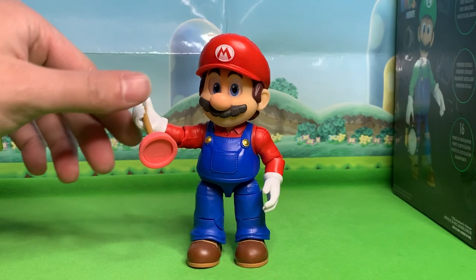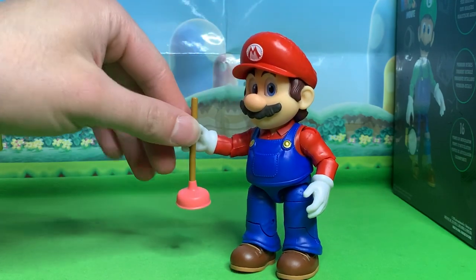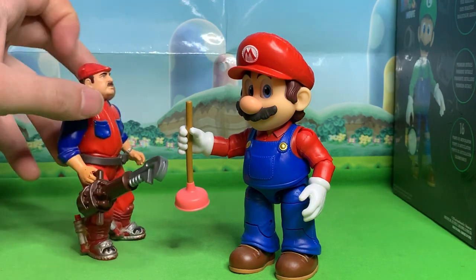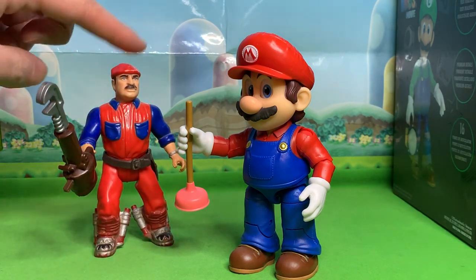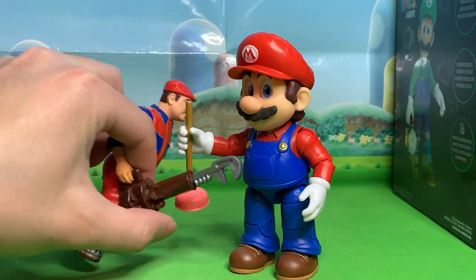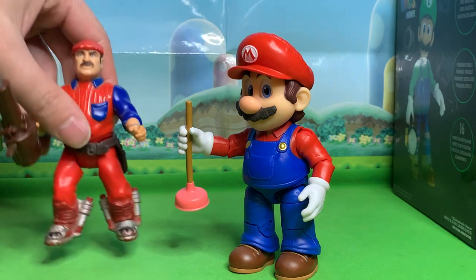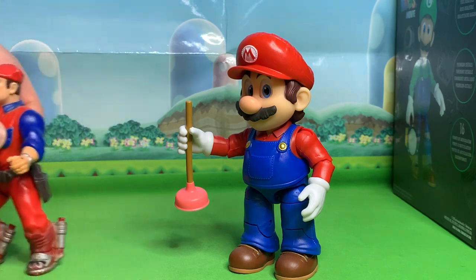Mario comes with a plunger, which is a perfect accessory for unclogging nasty clogs from your toilet. It's funny because the original Movie Mario action figure also came with a plunger, except it was spring-loaded. This here is a monkey wrench — that came with Luigi. I can't seem to find my original Mario's plunger. Anyway, the original figures also came with these little removable utility belts — tool belts. That's just a piece of history. Thank you, Bob Hoskins and Kingo.